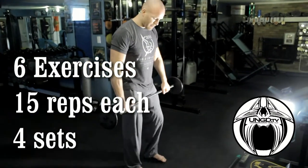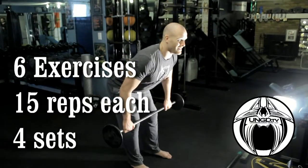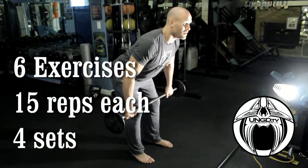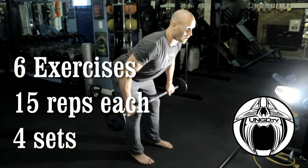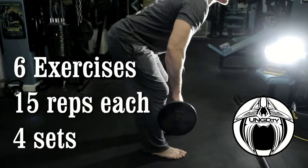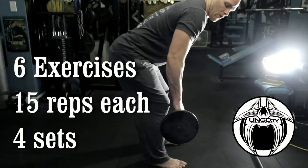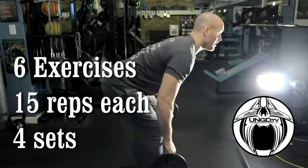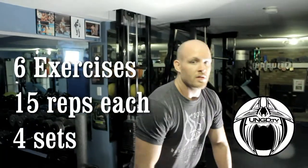Rows — feet about shoulder width apart, taking that good morning posture. The bar is really close to your legs, actually touching your legs. Pull it right to the low abdomen, right to the stomach. Notice my chest is out, I'm squeezing my back, not bending my wrists at all, using the forearms — everything straight. Right up to the back. 15 of those.